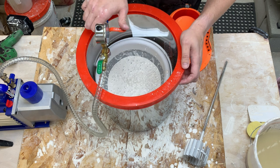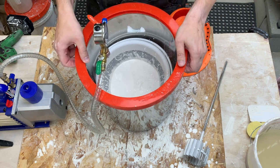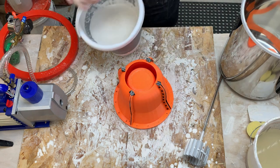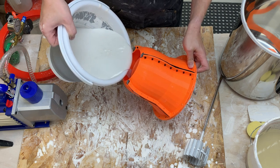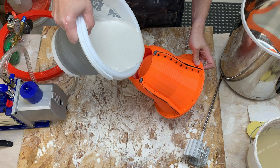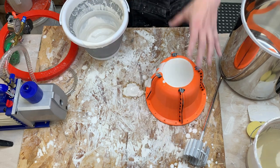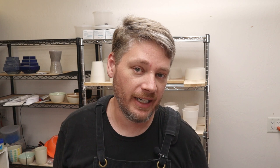I'm still pulling bubbles out but I don't want it to set. Pull it out - definitely still liquid. I'm going to pour it down the edge. There we go, I'll give it a few taps. The last time I waited too long; this time I was pushing it a little bit. I think I could have let it go a little bit longer with the vacuum. I definitely have some small bubbles at the top - let's let it set and see.